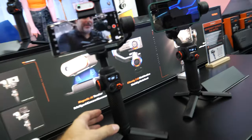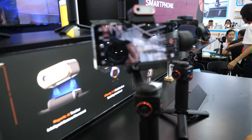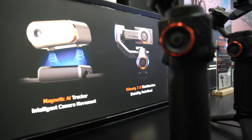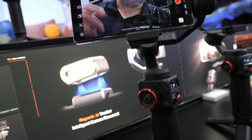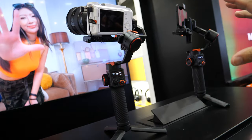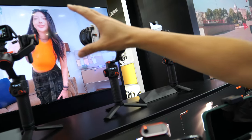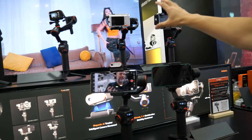So what's the price of this gimbal? Currently, this latest model is already available in the US and European markets. The retail price is $209 US dollars. And the same one works with a bigger camera? This is the smartphone one. We also have a multi-purpose model compatible with cameras, smartphones, and action cameras. That model's retail price is $329 — much stronger with a bigger motor for a much higher payload.